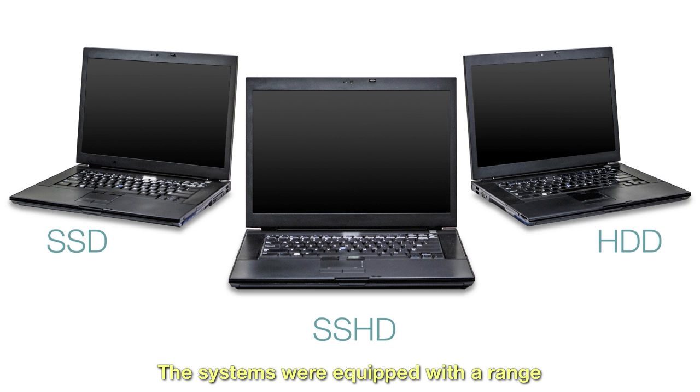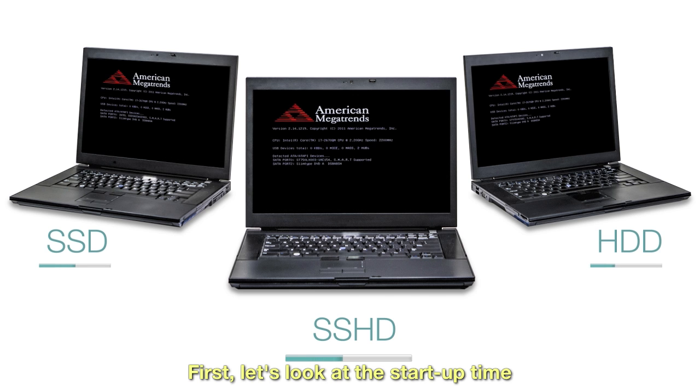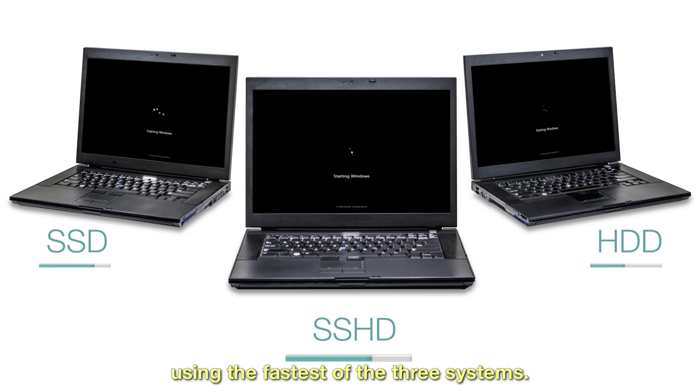The systems were equipped with a range of popular microprocessors at different price points to see how the drives performed in various systems. First, let's look at the startup time using the fastest of the three systems.